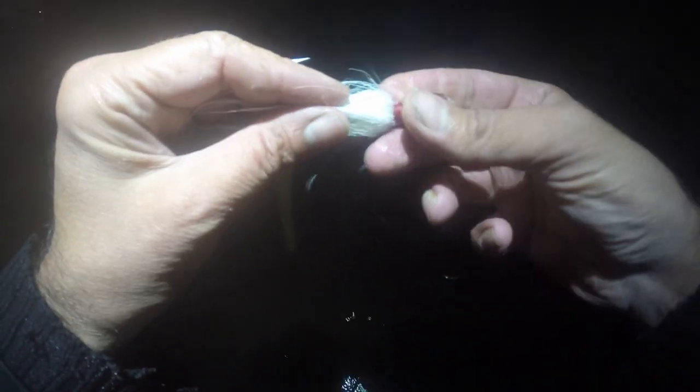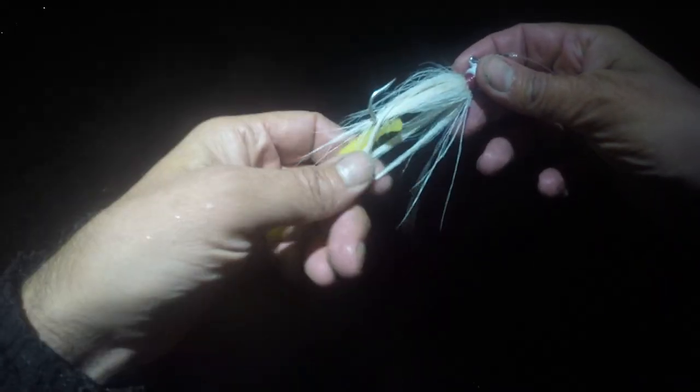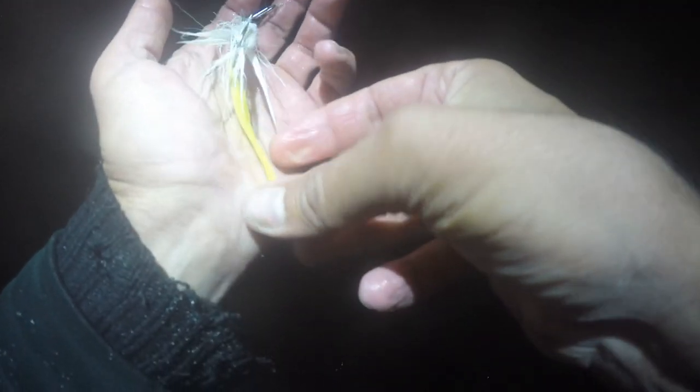Five aught hook. Five-eighths of an ounce. Felt trailer. I'm going between yellow and white, but you can use any color.